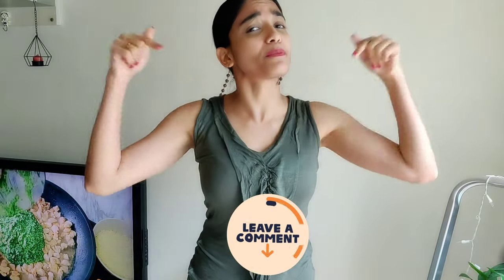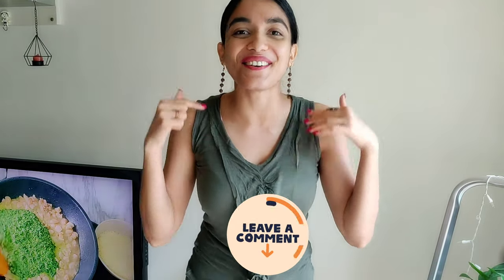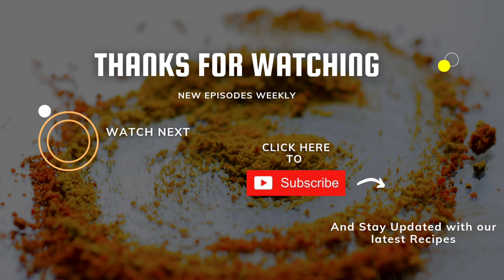I honestly would like to know how you liked this kale pasta, so please do leave a comment letting us know. Have a great week ahead and I will see you very soon.